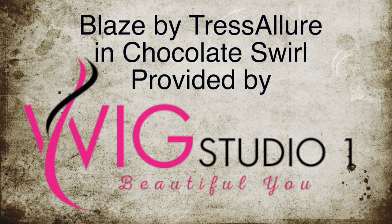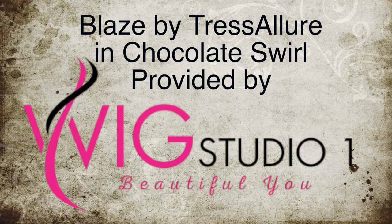Hi everyone, thank you so much for joining me today. I'm going to be reviewing Blaze by Tress Allure in the color Chocolate Swirl. I'd like to thank Andrea and Wig Studio One for providing Blaze for me to review for all of you.